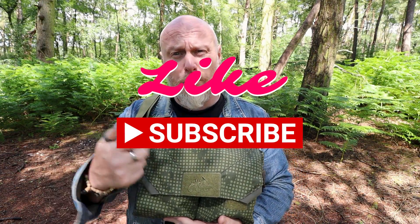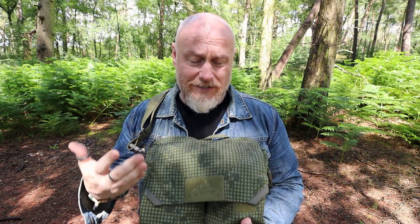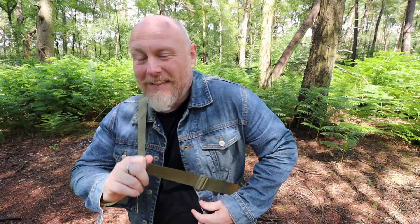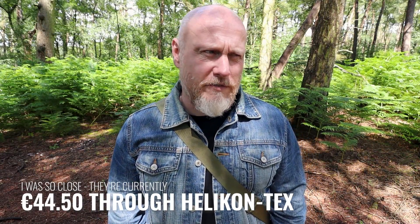I saw this two years ago at IWA and was gutted it didn't come out last year, but if it took a little extra incubation time to really work on some features and do some finessing, Helicon Tex have crafted yet again another great bag. So just get one. They're not particularly expensive either — I think they're around about 40 to 50 euros. Very inexpensive, and I think it's a pack that will last a long time as well.